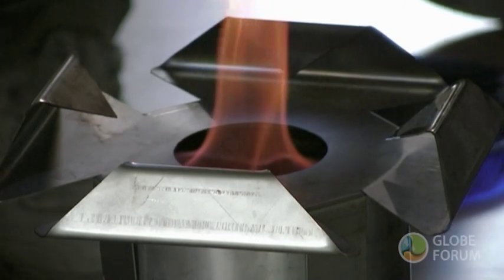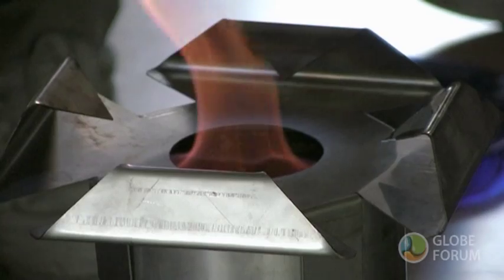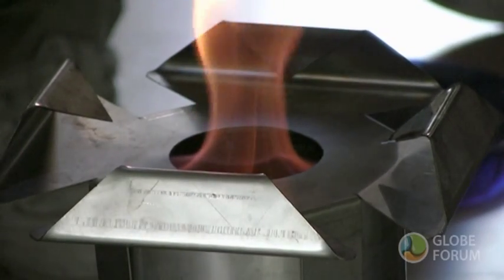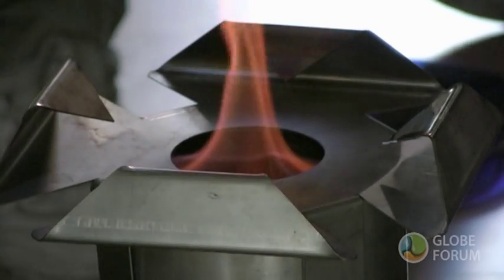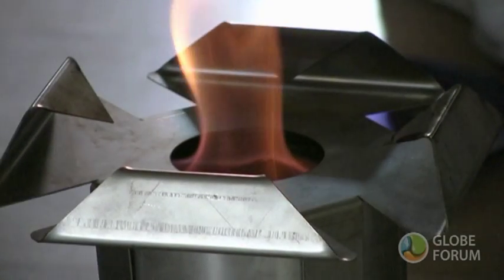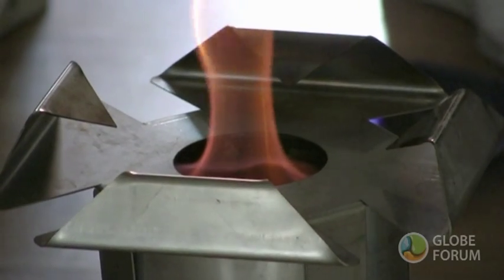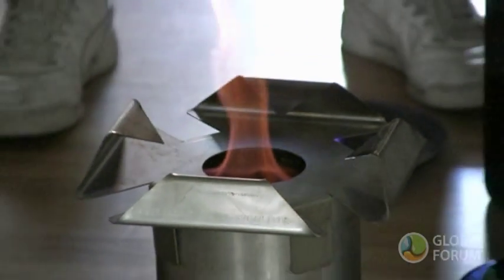It just sits there slowly turning black without bursting into flames. That's amazing. I'm going to use this in another way. Because I think you didn't get to see it — you only saw the very end of it. Let's go again.